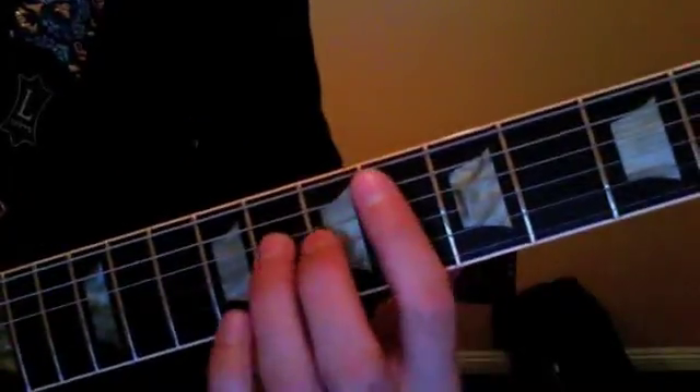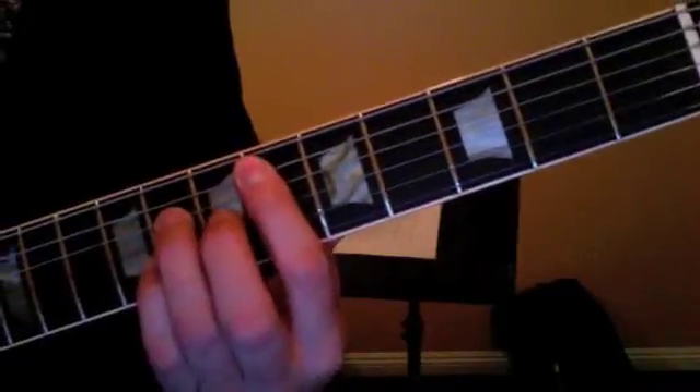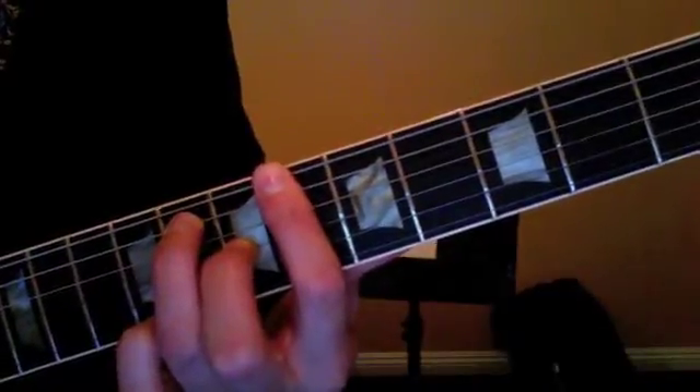Here's a quick recap on the Right Time Ray Charles tune. It's in the key of E-flat. You're gonna use E-flat as your I chord, A-flat as your IV chord, and B-flat as your V chord.